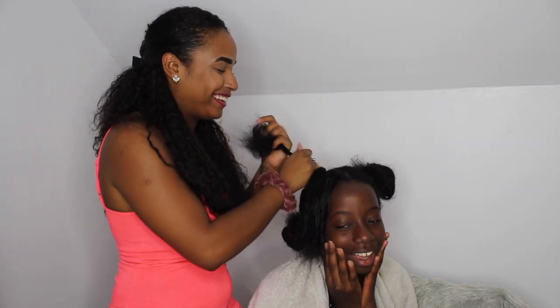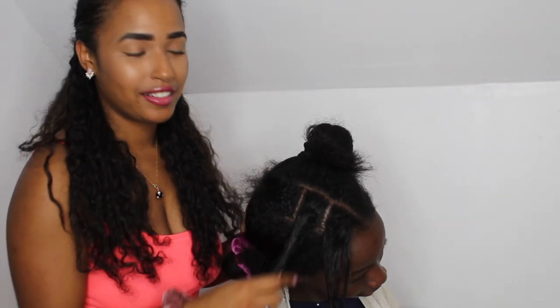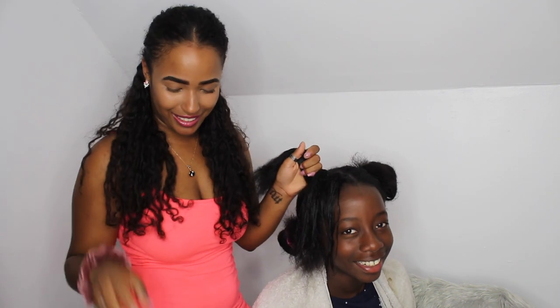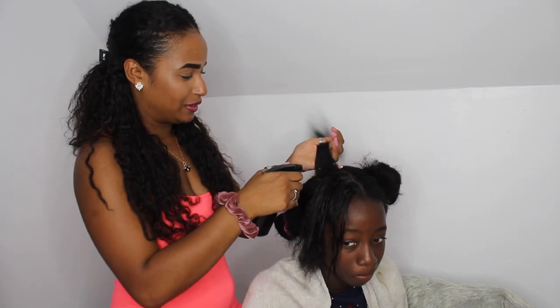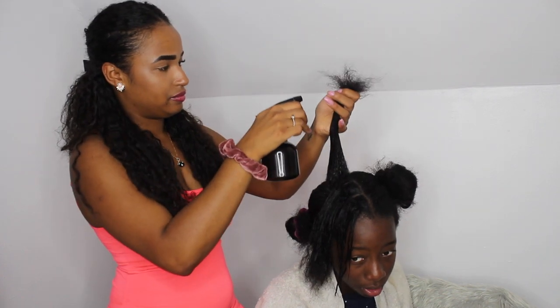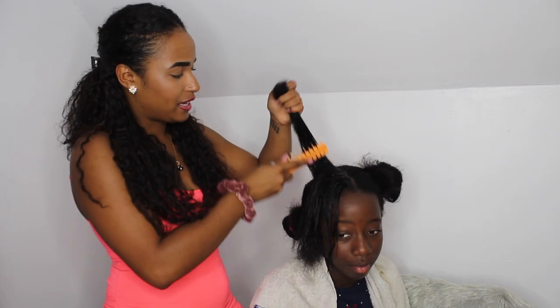Her hair needs control guys so I'm just trying to control it here. Look at this — this is what we've got so far. It's very controlled, you see it's holding. So that's what we need — we need to keep it under control, that's what we're trying here. You know, this is like magic, it's my favourite thing.